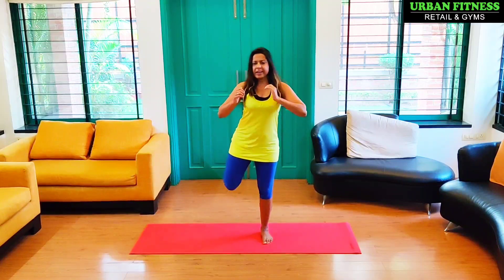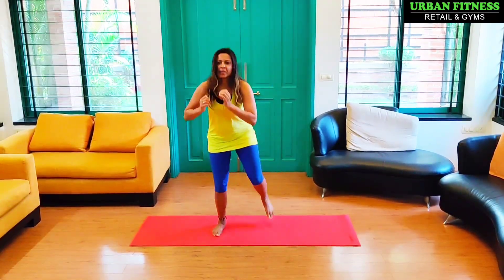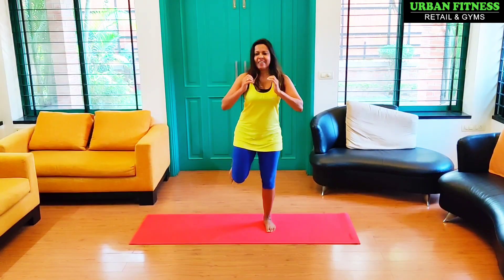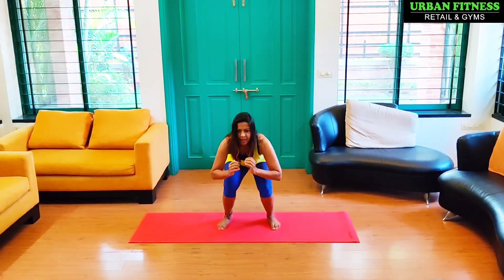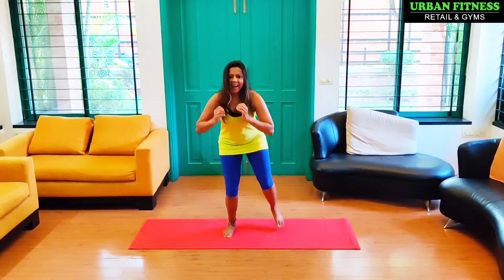So we are going to start — 5, 6, 7, go. Squat, kick. Squat, kick. Counting through 10 reps — only 2 more, last one. And march.